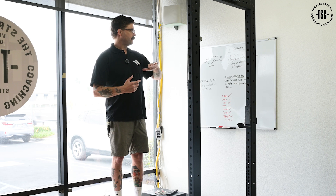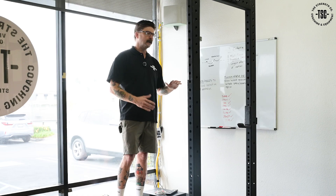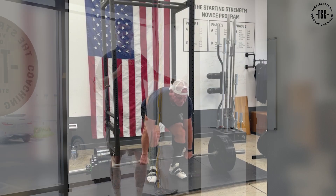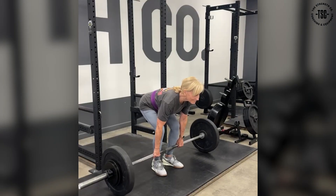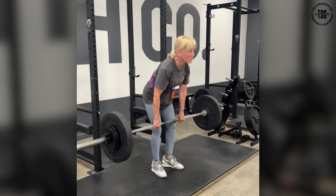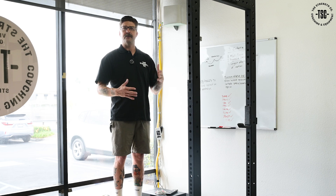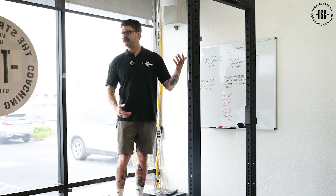If we want to get strong, we need to define what that means — that's the first step. For us, strength is our ability to produce force against an external resistance. The person who can deadlift 500 pounds is stronger than the person who deadlifts 400 pounds. Regardless of height, whether you're a man or a woman, your body weight — if you lift more, you're stronger. Now that we know that's the adaptation we want, we can organize and build a program around that to make sure we're acquiring the stress we need to create the adaptation we want.